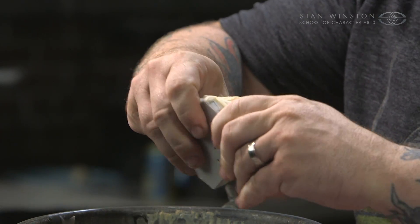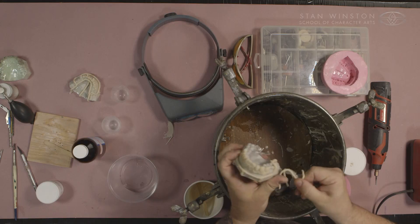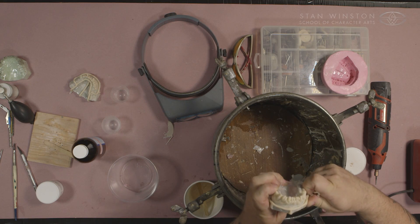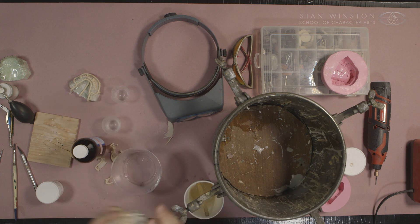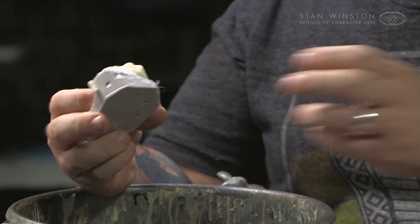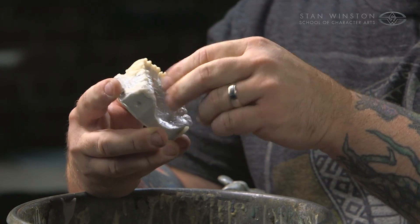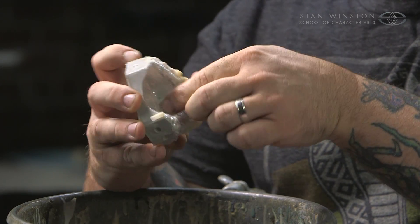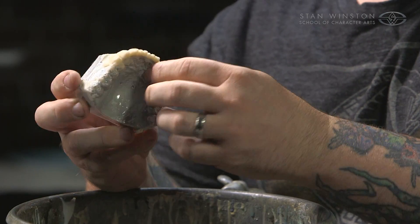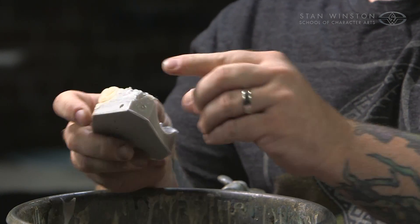The next step is to get this flash off that we just put on there. A lot of the times with the PVA it's this easy — it just peels right off. It cannot be that easy if you don't PVA it; the stuff will be fused. I'm going to peel off any of the thin bits around the back as much as I can get, and that's pretty much where I'm going to stop for now on the cleanup.